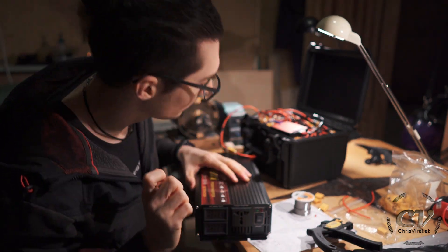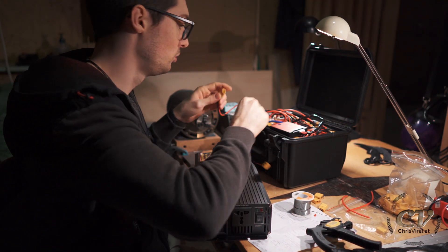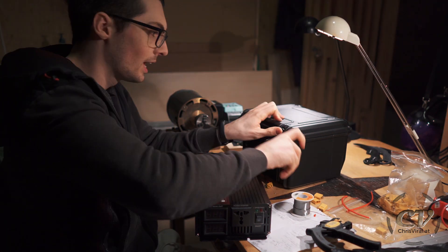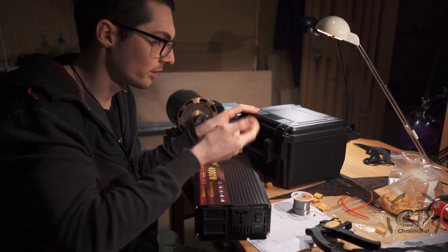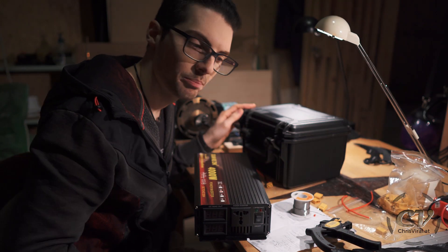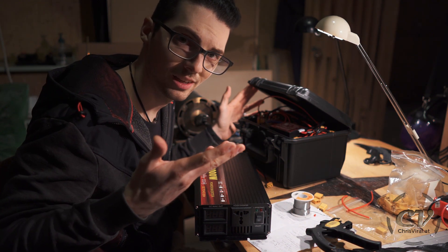The only problem is that I still haven't figured out a way to do this without — usually this box will be closed. I think I will have to drill a hole somewhere to extract the cables or something like that. It's probably for the best if this stays open while I'm using it, for cooling and stuff like that.